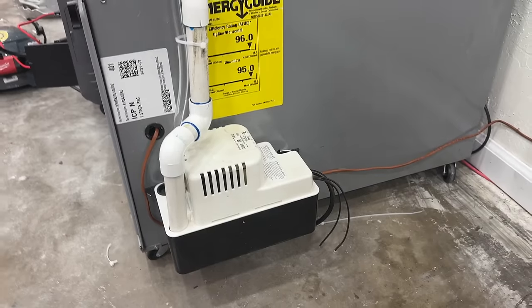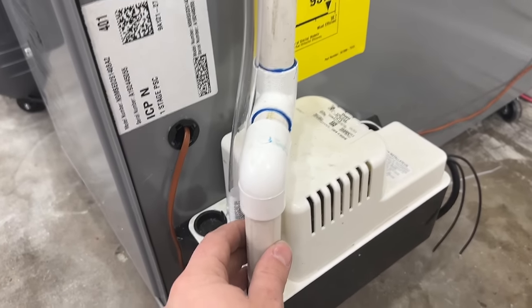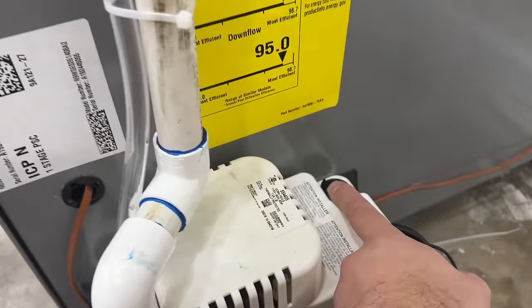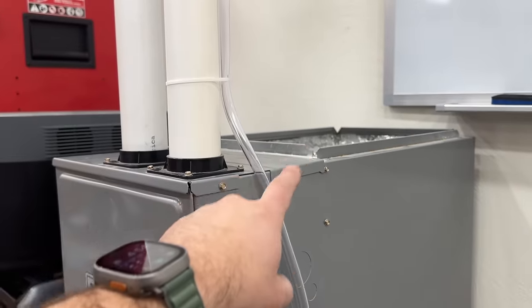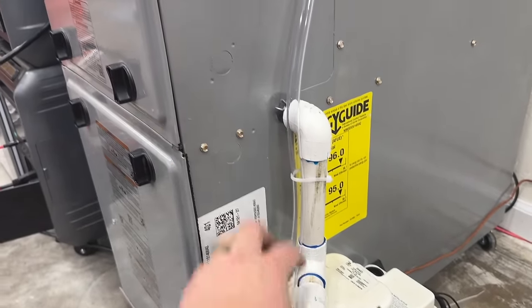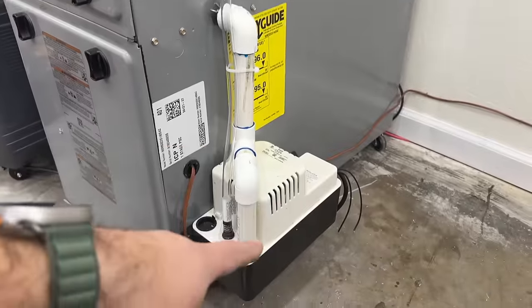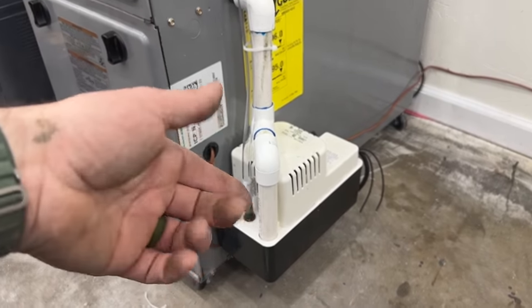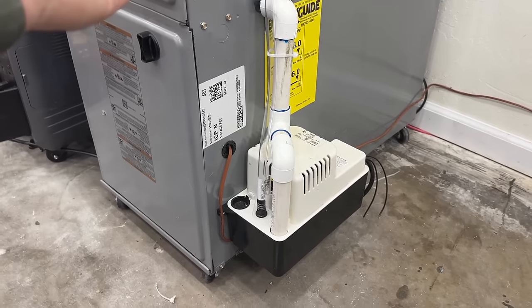I'm going to show you how this works and why the safety switch is so important to have wired in. This right here is a condensate pump. If you look at your furnace and you see this — we have these little caps here for additional drain ports. You can drain multiple things into one singular pump. If we had AC hooked up, our evaporator coil would have a drain that would go down here, but this particular drain is for our high efficiency furnace. It condensates and creates water, and that water has to be pumped out. This kicks on maybe once every couple hours, pumps for maybe 10 seconds, then it's off — but it pumps out a pretty good amount of water every time.